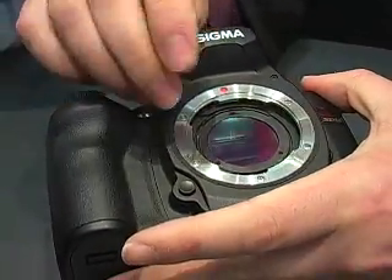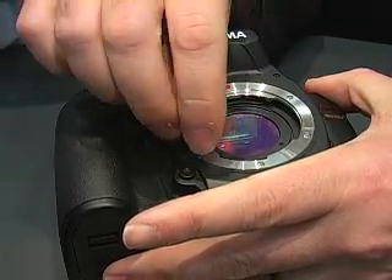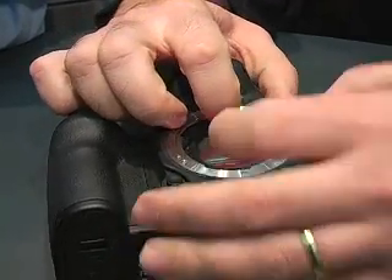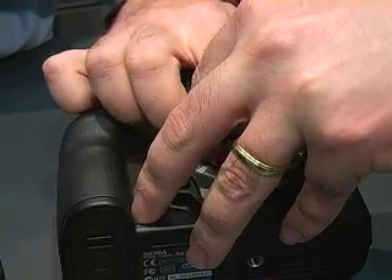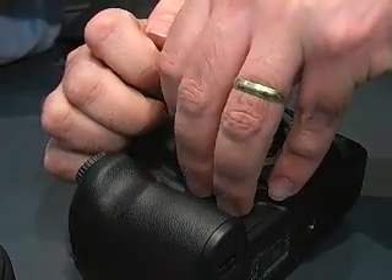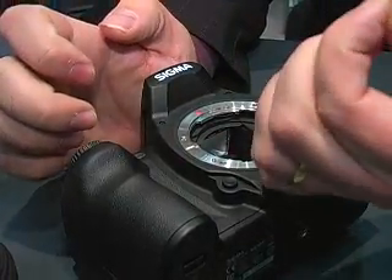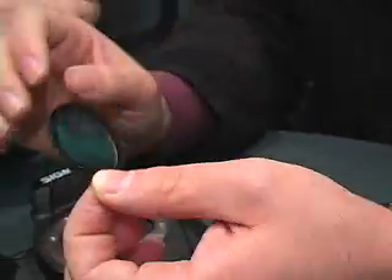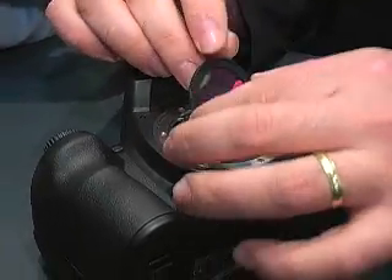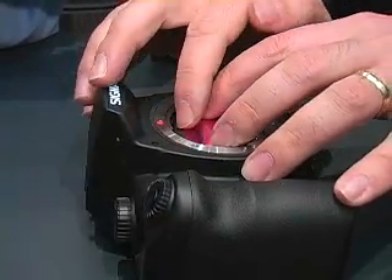However, with the SD9 and SD10, it was necessary to remove the dust protector using a screwdriver and removing the screws. But with the SD14, it is possible to remove the dust protector by just sliding it in this direction, like this. So you can easily remove it and use a blower to clean inside the camera. It's very convenient — a very good feature.